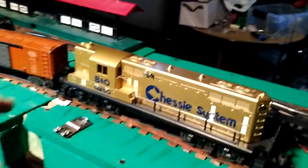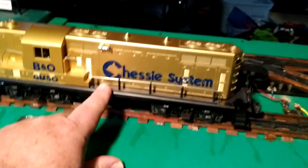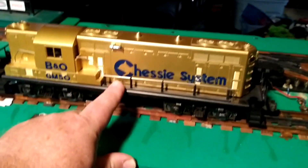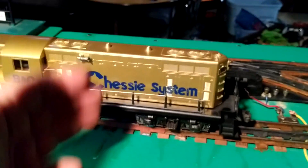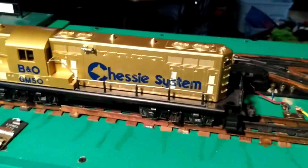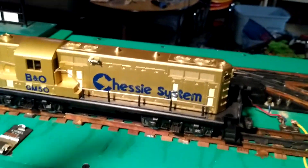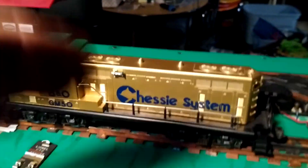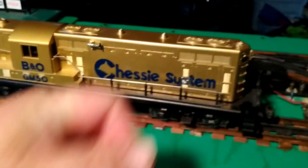A couple of tips. First, make sure both locomotives have their E units — their reverse units — turned off. Otherwise, when power is restored, they'll go into neutral and the other train will come up and collide with the rear. Or with a two-position reverse unit, it'll go into reverse and actually speed up the collision. So make sure both locomotives are locked into their forward position.